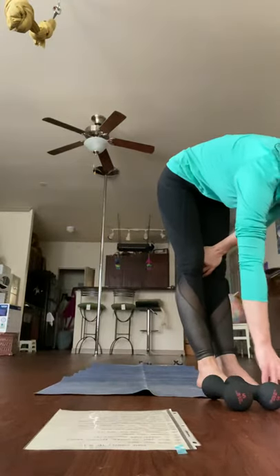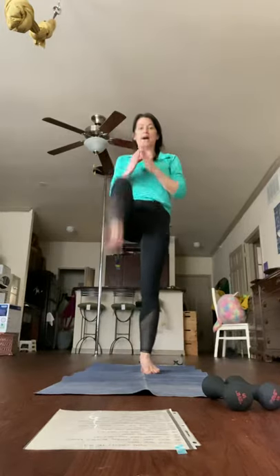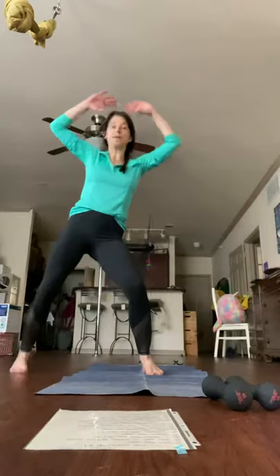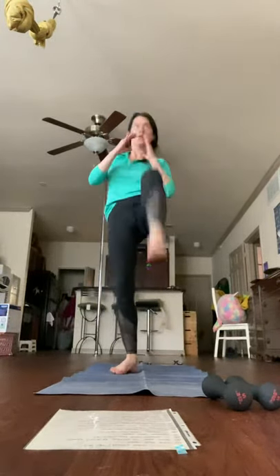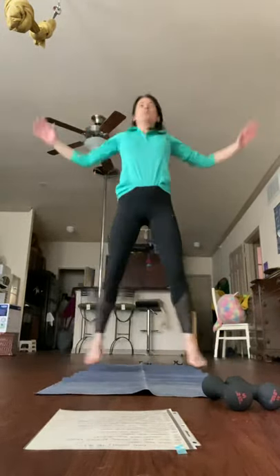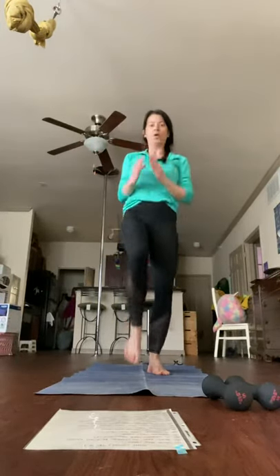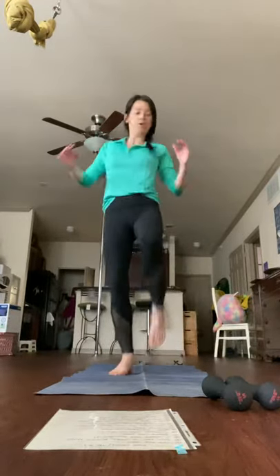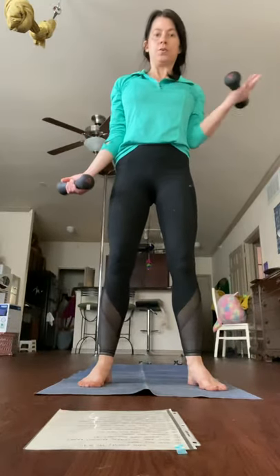Cardio — alternating front kick jacks. We don't have to jump. We can kick and out, kick out, kick out. This is good if you don't feel like jumping anyway. I can't jump because I live in a four-story apartment and I'm trying to be mindful of my neighbors. Flasher curls — you can do alternating or both.